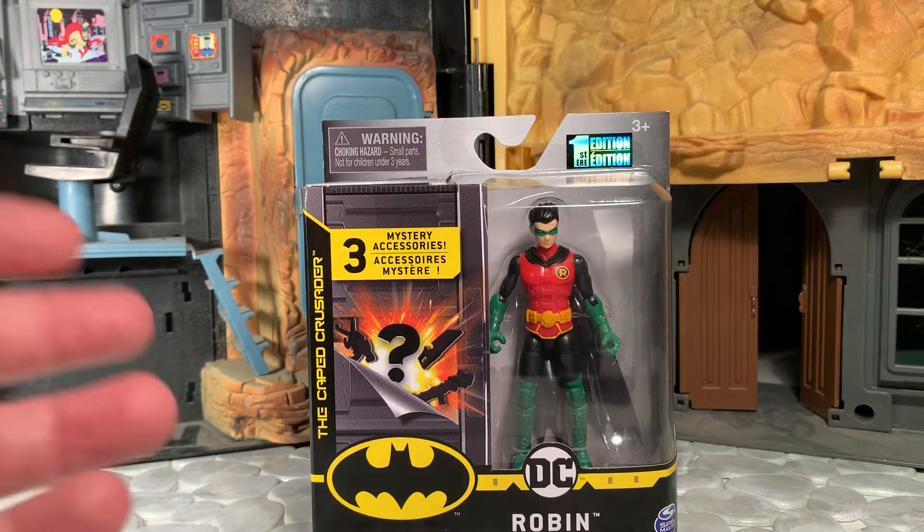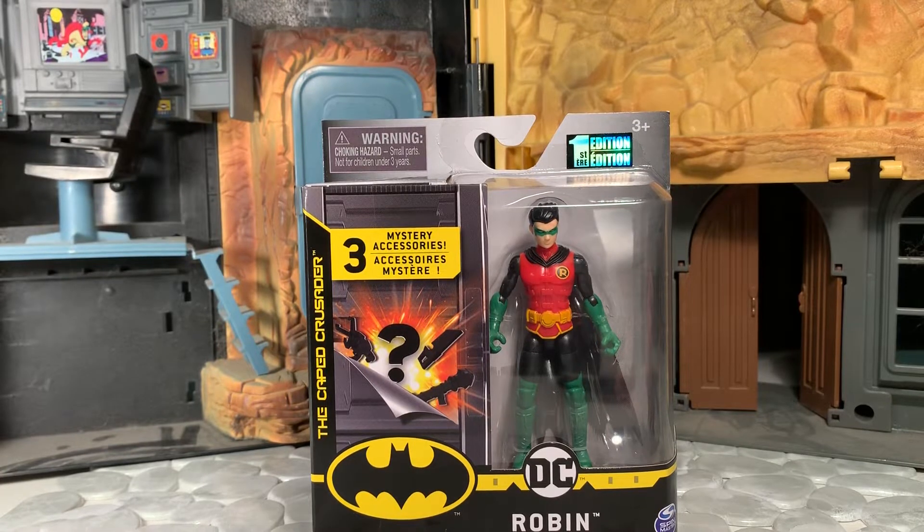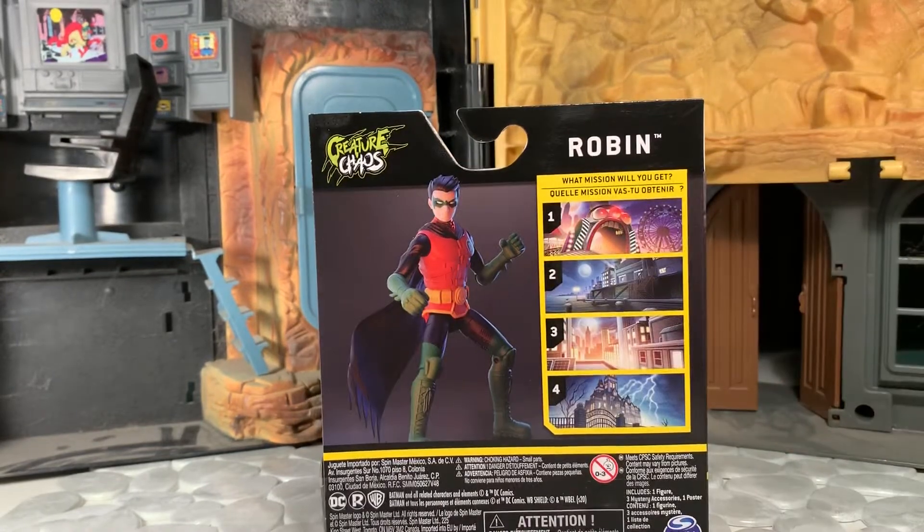Here he is in the package — he comes with three mystery accessories. There's a gimmick with this line where depending on the accessories he comes with, that dictates where he's supposed to have his next battle. There are four different arenas, all color coded with different accessories. I'll be honest, that aspect means nothing to me at all — I bought it for the figure itself. The accessories that come with these things are typically oversized and a little ridiculous looking with obnoxious colors. I'm not trying to tear it apart before I've opened the thing; I just wanted to point out I'm not really going to focus on that.